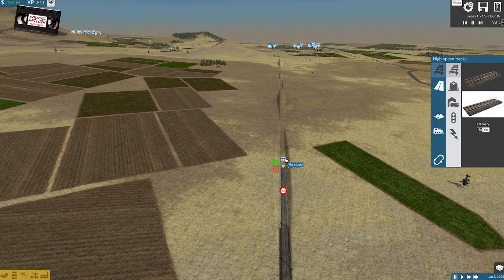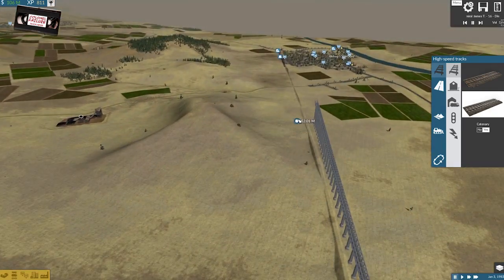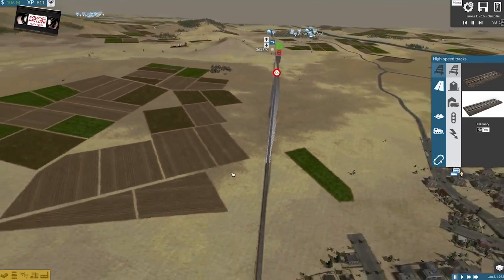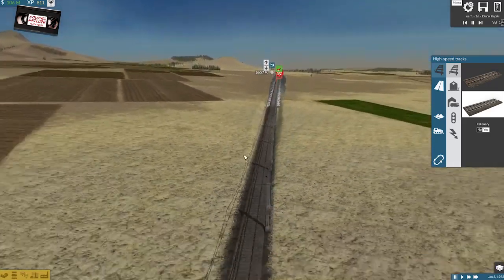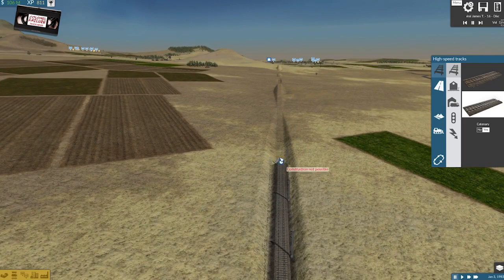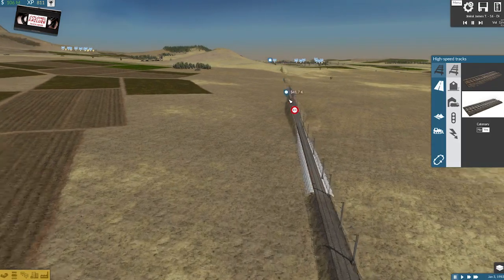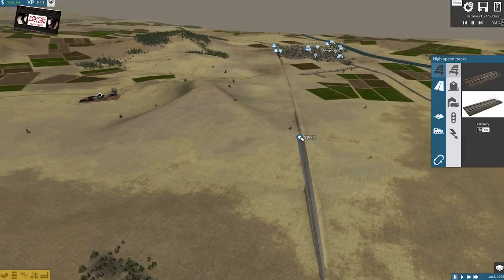Let's send that up ever so slightly and then go in a straight line. Let's see how we get on. We don't need a whacking great bridge. Okay, we're having to lower it. We need you to go out ever such a short distance on the flat, and then hopefully we can have this at a static height without having to do too much mucking around with the ground.